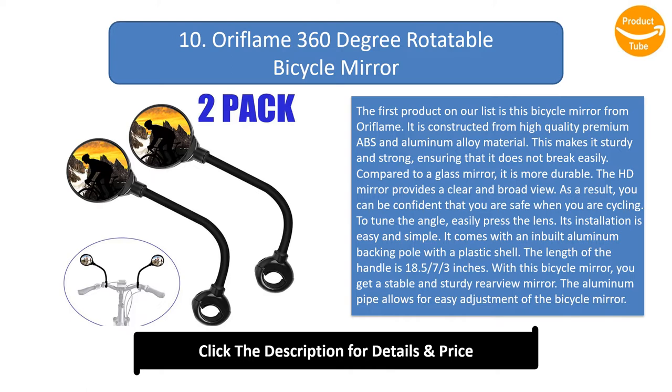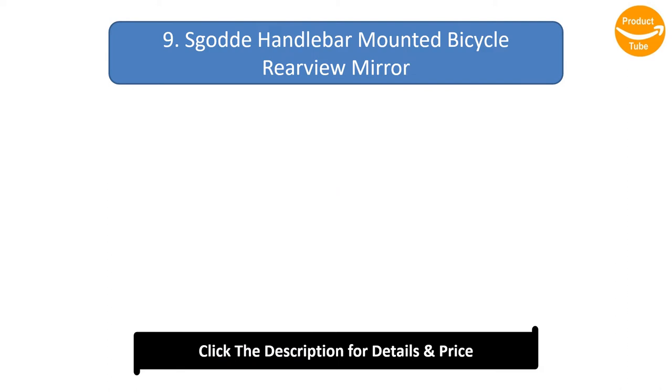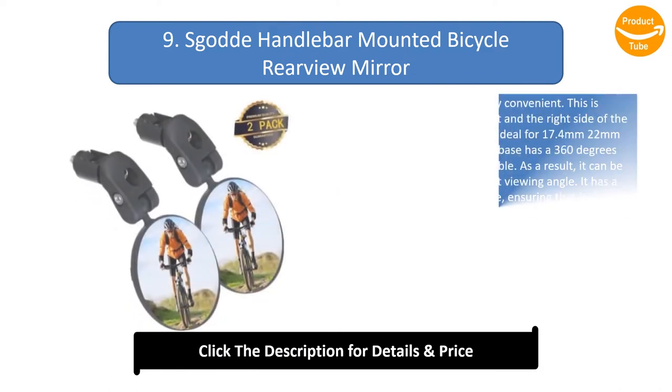To tune the angle easily, simply press the lens. Its installation is easy and simple — it comes with an inbuilt aluminium backing pole with a plastic shell. The handle length is 18.5/7/3 inches. The aluminium pipe allows for easy adjustment, and it has 360-degree rotation for easy adjustment of the viewing angle.